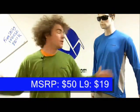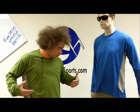Hi, I'm Chuck from Level9Sports.com. I'm here to tell you about what I'm wearing — the Cloudbale Deuce Long Sleeve Crew. You can see David is also wearing it in blue; I've got it on in green.